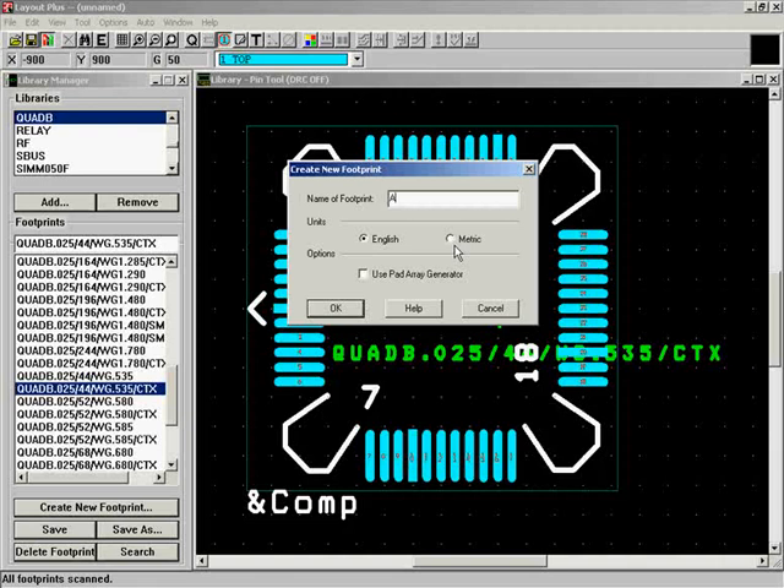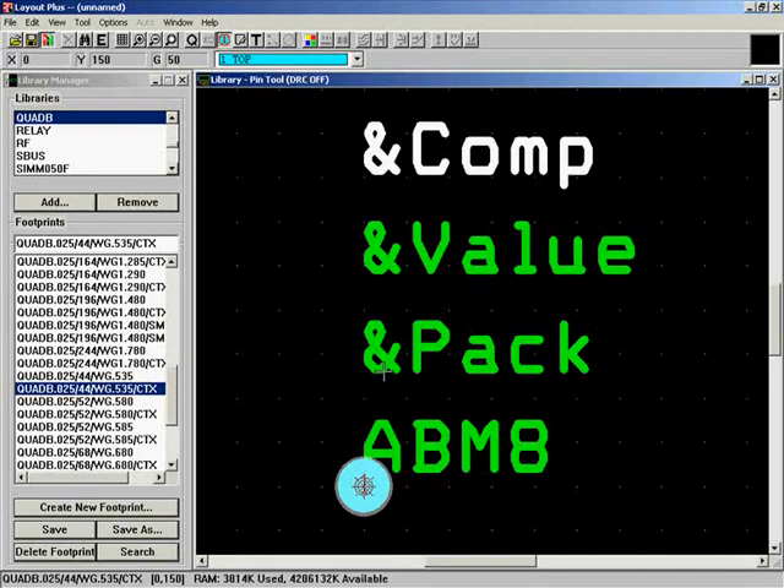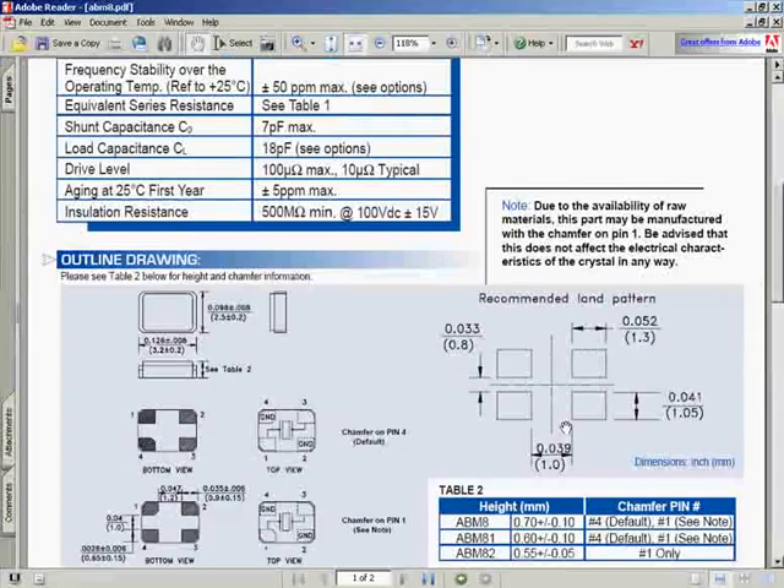It asks us for a name — this will be an ABM8 footprint. We're doing everything in English units, so mils not millimeters, and we hit OK. We now have a blank component with a component name, value, package type, and name ABM8. It gives you one pin by default — a circle in a through-hole — which doesn't look like what we need. Looking at the datasheet, the pads are 52 mils wide and 41 mils tall, so we need to make a pad of those dimensions.